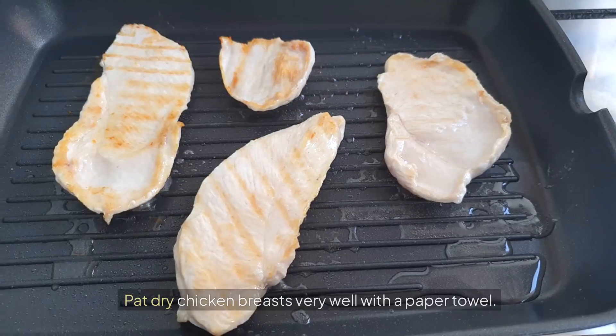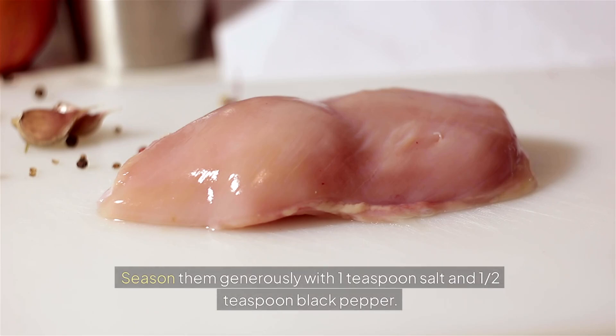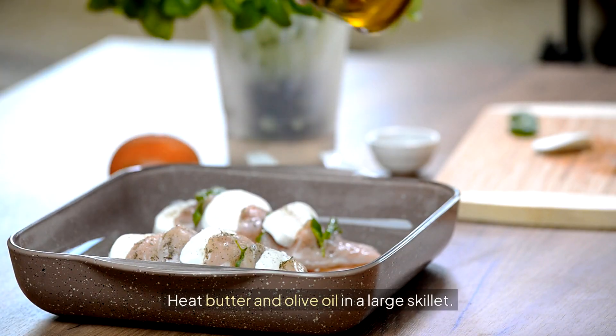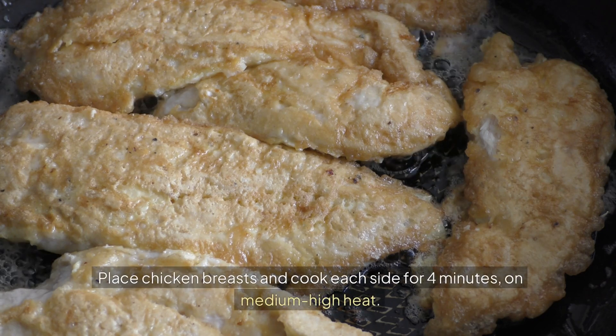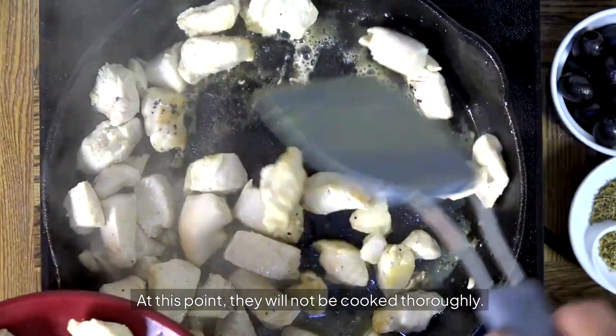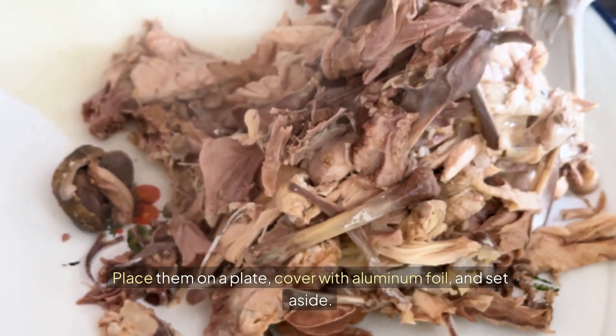Instructions: pat dry chicken breasts very well with a paper towel. Season them generously with one teaspoon salt and one half teaspoon black pepper. Heat butter and olive oil in a large skillet. Place chicken breasts and cook each side for four minutes on medium high heat. At this point they will not be cooked thoroughly. Place them on a plate, cover with aluminum foil and set aside.